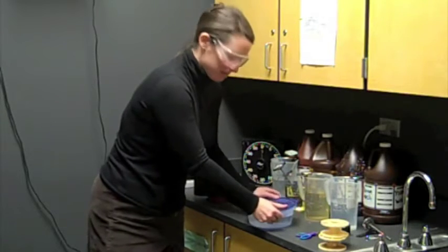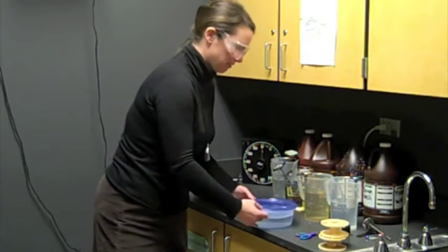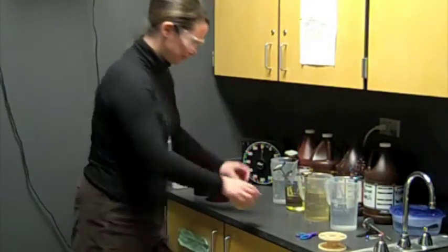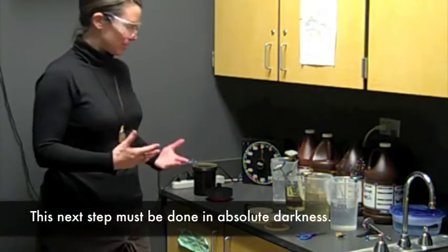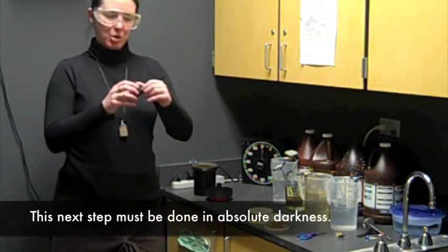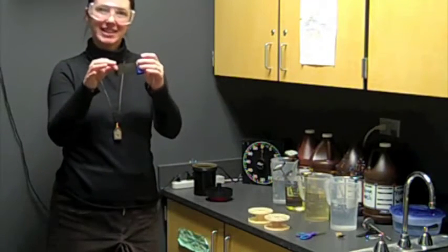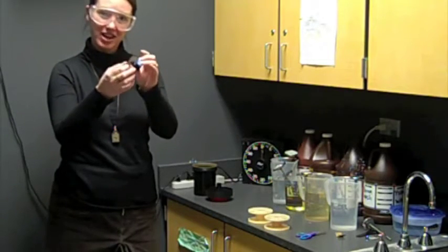Now that I have all of my chemicals prepared, I can set up my workstation for loading my reels with film. Putting the film onto the reel has to be done in absolute darkness. When film is exposed to light, it's exposed. Even though this leader is exposed, there are no pictures on it — everything inside the canister has my photos on it. So I'm going to do the next part of the process in total darkness.